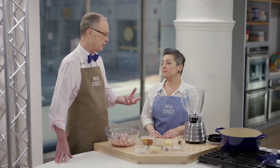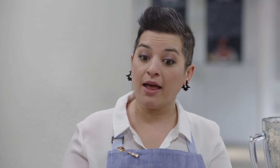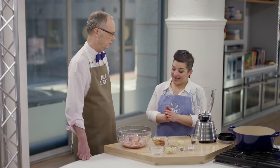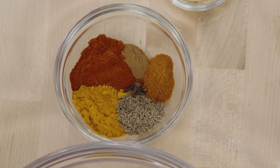We don't have Kashmiri chilis, which are an essential part of this recipe. Kashmiri chilis are traditionally from the north of India and have a lot of flavor and depth, but they're not actually very hot. They contribute to the sauce and marinade of this dish traditionally. So instead, we're using a combination of sweet paprika and cayenne to make up for that.